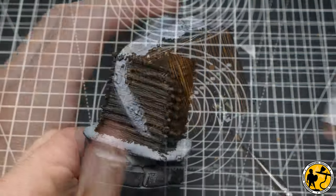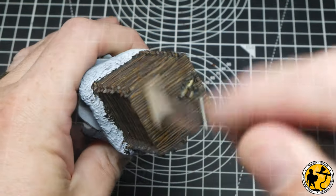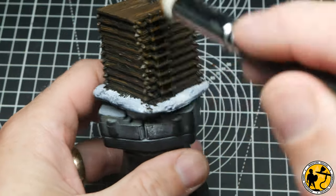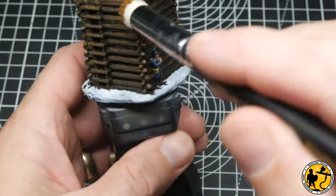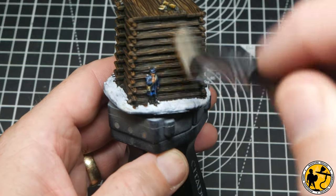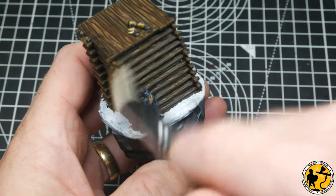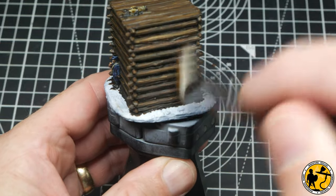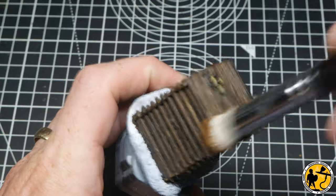For the first highlight I'm using Model Color Flat Earth, dry brushed on very lightly — most of the paint is taken off. I don't want to over-brush and make it too stark; there's enough detail on the miniature that the paint will catch. So just build up slowly in layers with some circular motions. This is the new style of dry brush — almost like a makeup brush. Build it up slowly, allowing the detail itself to do the work, and if you need to add more you always can.